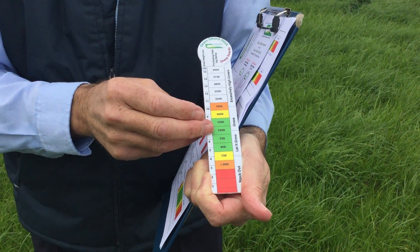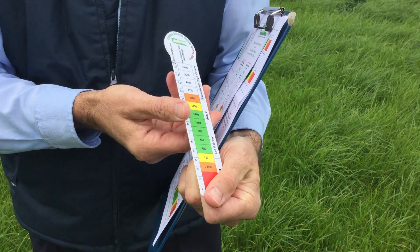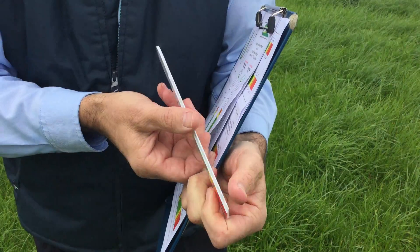Sheep swards tend to be denser than cattle swards. Therefore, we have two different scales, one for sheep and one for cattle on the opposite side of the sward stick.